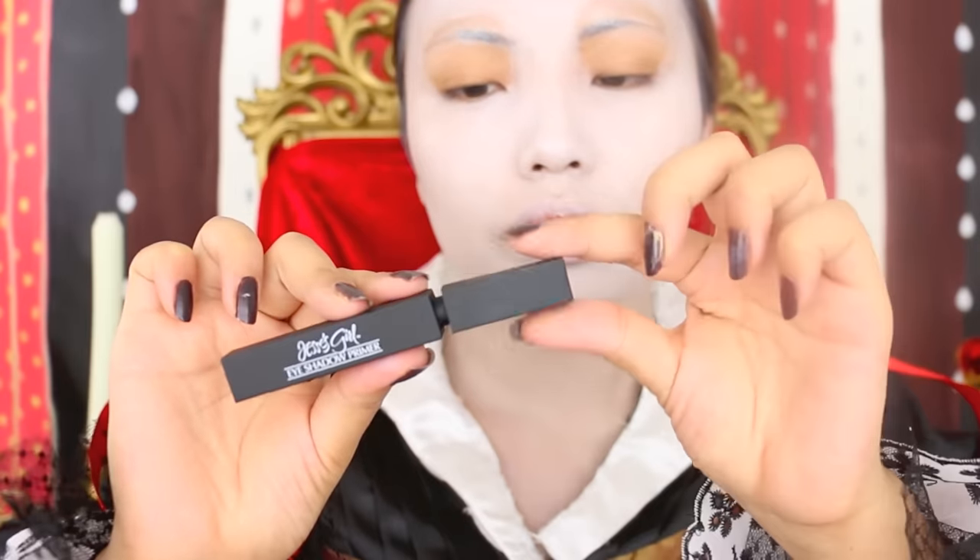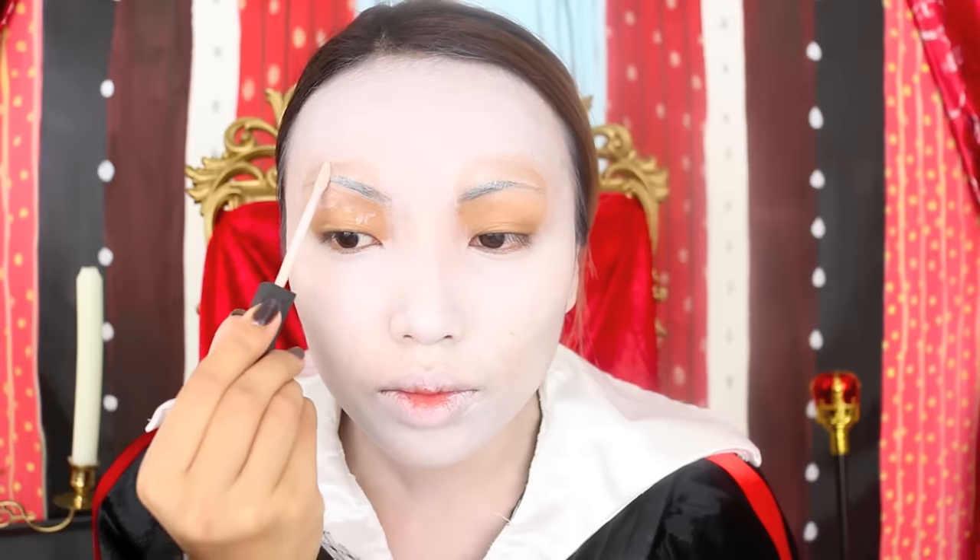The two empty spaces on my eyes are for eyeshadows, and I'm going to use this Jessie's Girl eyeshadow primer before that and blend it in.